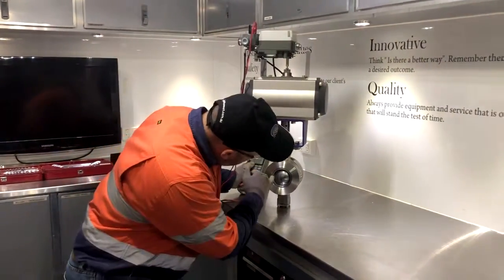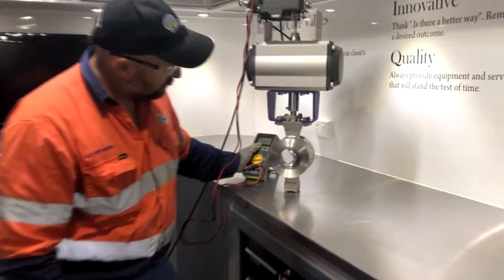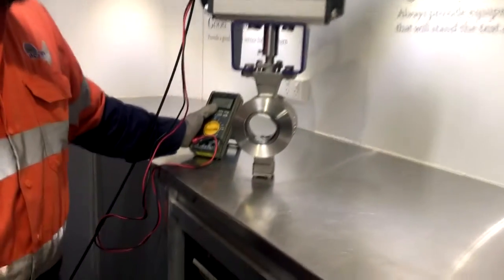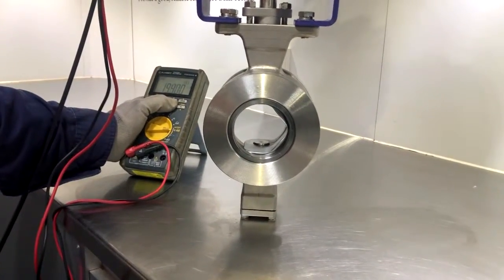So there we go — you can see there it's just starting to crack open at the moment. That's your V-segment fully open. And obviously if we want to track it off...